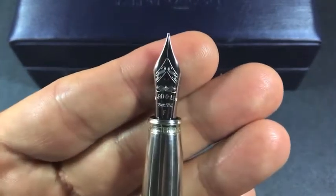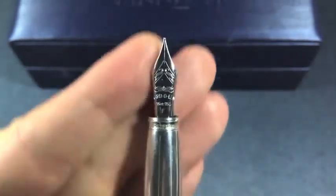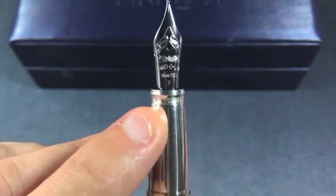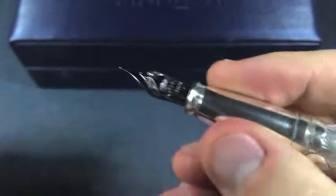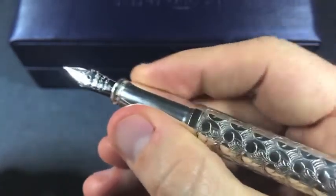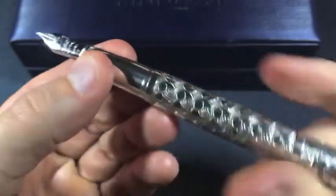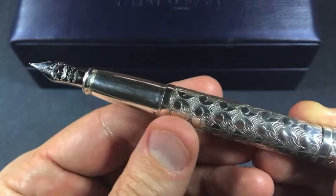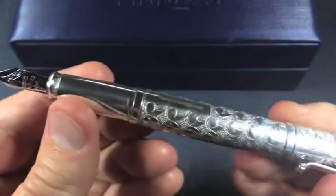Taking a look at the nib, we have an 18 karat gold nib plated in nickel, presumably to continue with the all-silver appearance. There's an intricate pattern on the nib and the Yarda Lead name printed on there, along with 925 sterling text. The grip is polished but actually grips quite well — I think because of the lip and the slight curvature of the grip itself. I really appreciate the contrast between the highly polished grip and the hammered surface of the barrel — a nice tactile experience, nicely done by Yarda Lead.